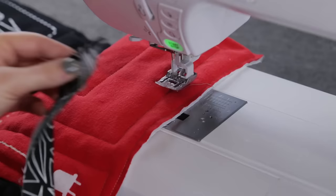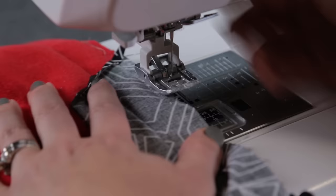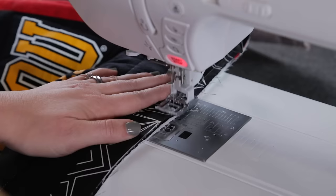Now it's time to attach the binding to the quilt. With the quilt under the machine foot, place the open edge of the binding along the edge of the quilt. Open it up and stitch down about an inch, then stop stitching. Fold the binding over, lining it up at the raw edge, and then stitch again about two inches from where you started. Stitch a quarter inch around the quilt with the raw edge of the binding lined up with the edge of the quilt.